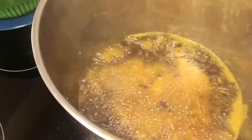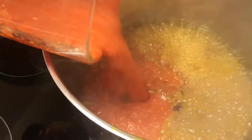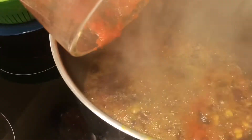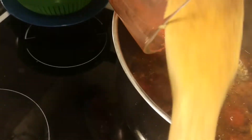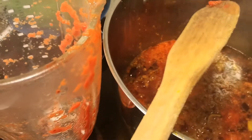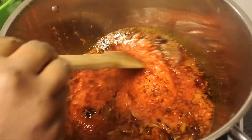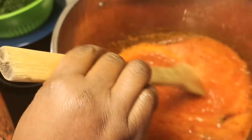After adding my onions, I'm going to leave this to simmer for about five to ten minutes before adding other ingredients to it. It's about four minutes now, so I'm just going to start adding my things.